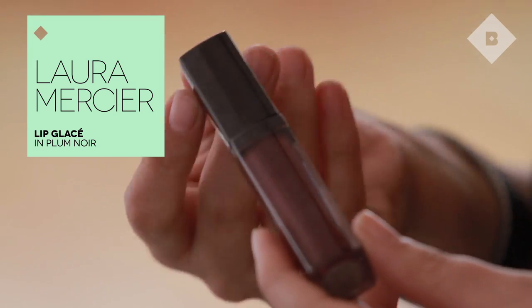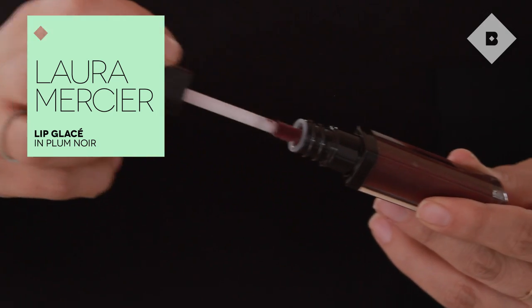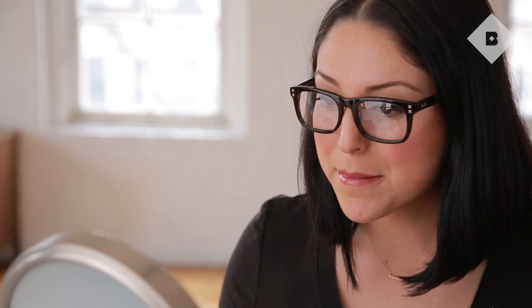It's going to be really easy to take this day look into a night look. I'm just going to add the Laura Mercier Lip Glossé in a deeper burgundy color that's going to really make this look pop. And I'm ready for tonight! This is my favorite look when I'm wearing glasses. I hope you enjoyed — definitely share your tips with us as well, and let us know what other tutorials you'd like to see. Bye!